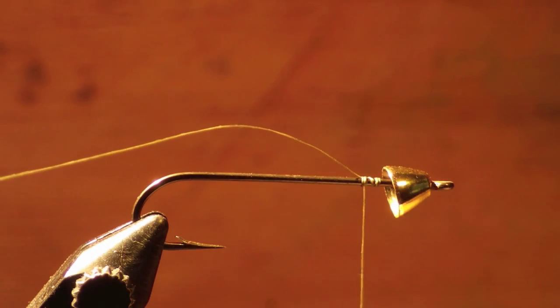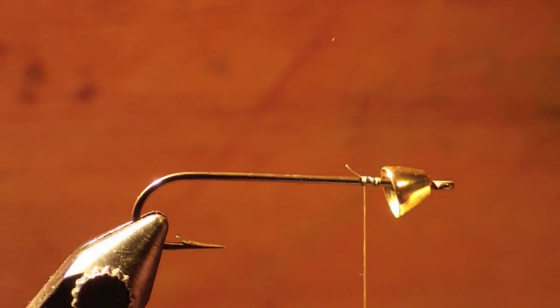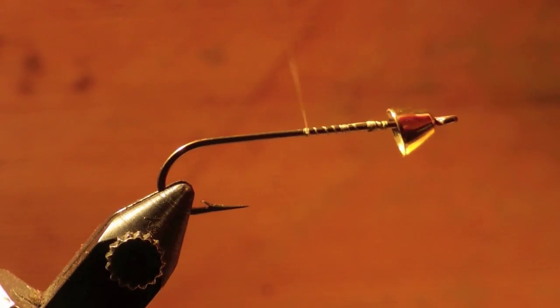After you've attached your thread, wrap your thread to the back of the hook to provide a base for your fly to be solid on the hook.